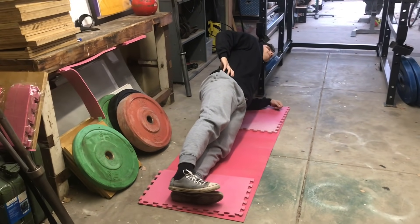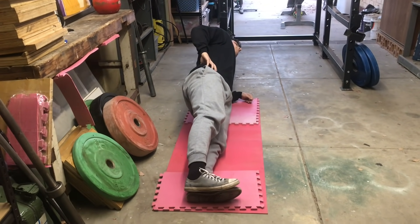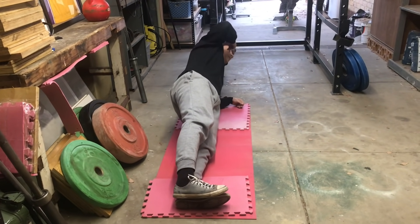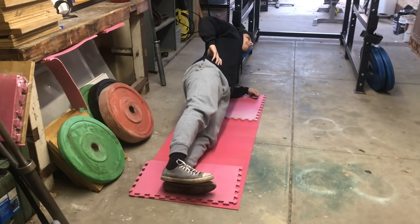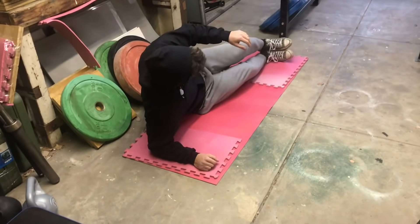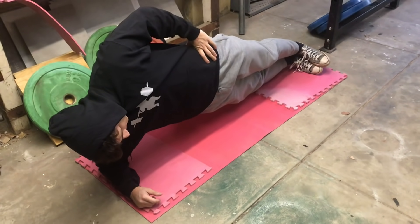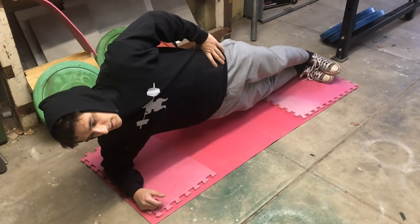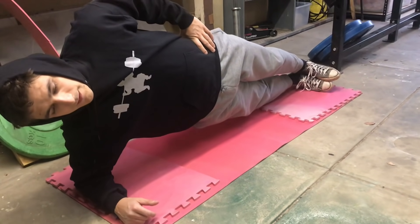Everyone seemed to be talking about side planks as the go-to thing, so I dedicated a whole bunch of time to them today — 10 sets, which is probably too much for the first day. The reason I did that is I wanted to feel the DOMS the following day. It's a technique I use: introduce an exercise, hit it hard, and then feel which muscles worked when the DOMS settles in a day or two later.